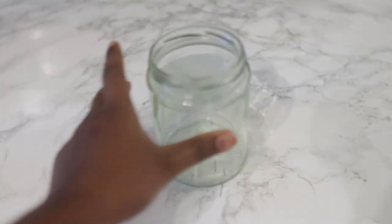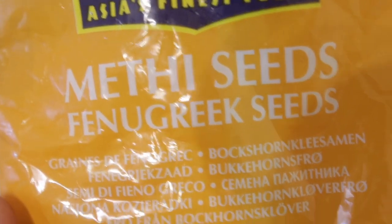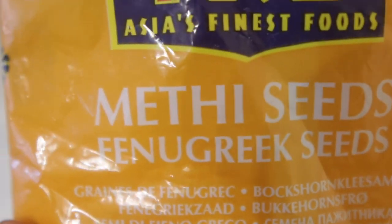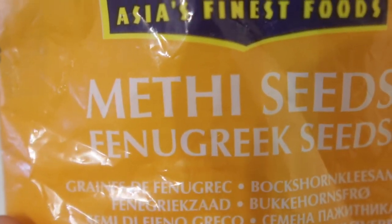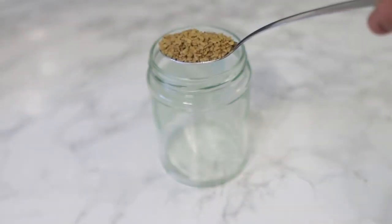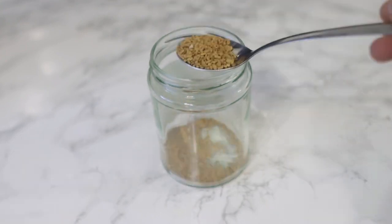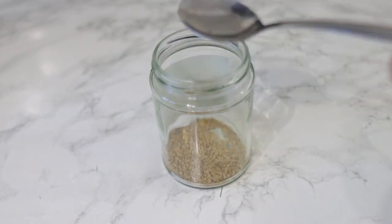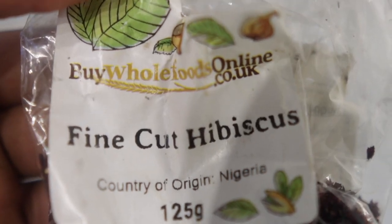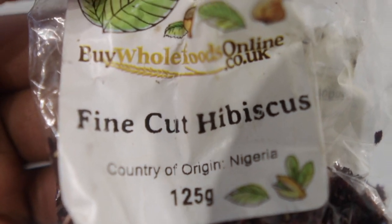To begin with, you are going to need a mason jar. Next, you're going to need some fenugreek seeds. Fenugreek is really good because it helps to slow down the ability of DHT to attach to your hair follicles. A study actually found that oil mixed with fenugreek seed extract helped to increase hair thickness and hair growth in an animal study, so it's really really good.